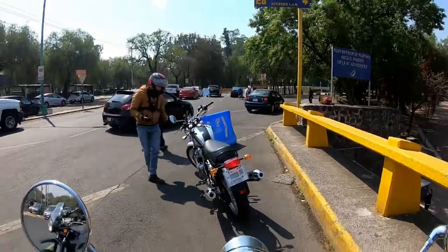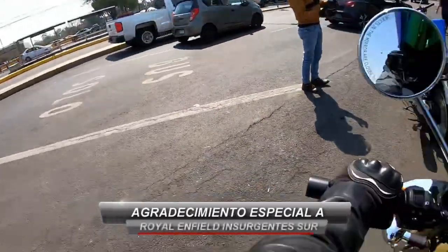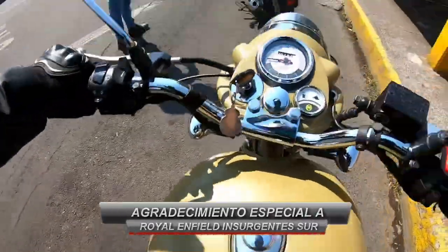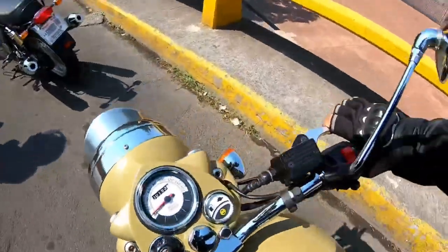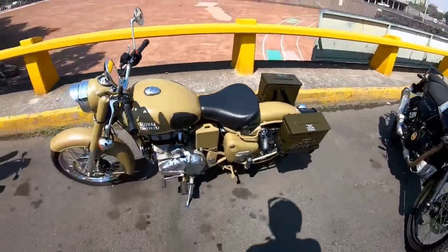Tengan pendientes de Huevoneando Bikers para que vean más a detalle qué onda con la Interceptor y la review, y con la Himalayan que está también del lado de acá. Es que no encuentro la segunda — ahí está. ¡Puta más, vean nada más qué chulada! ¿A poco no es una chulada esta belleza?